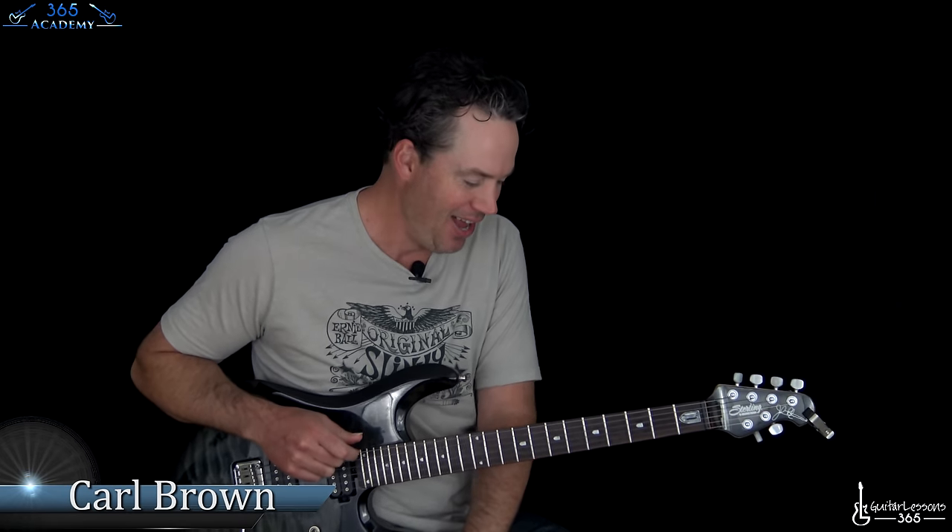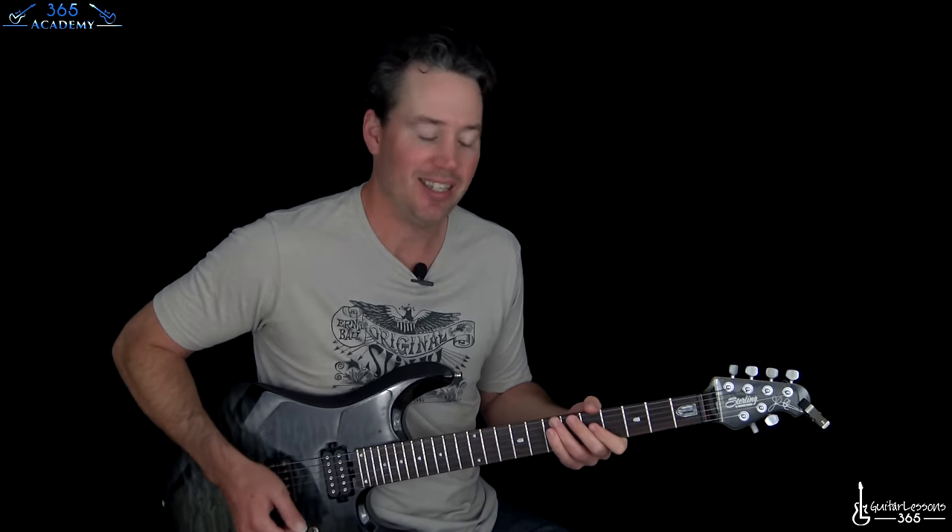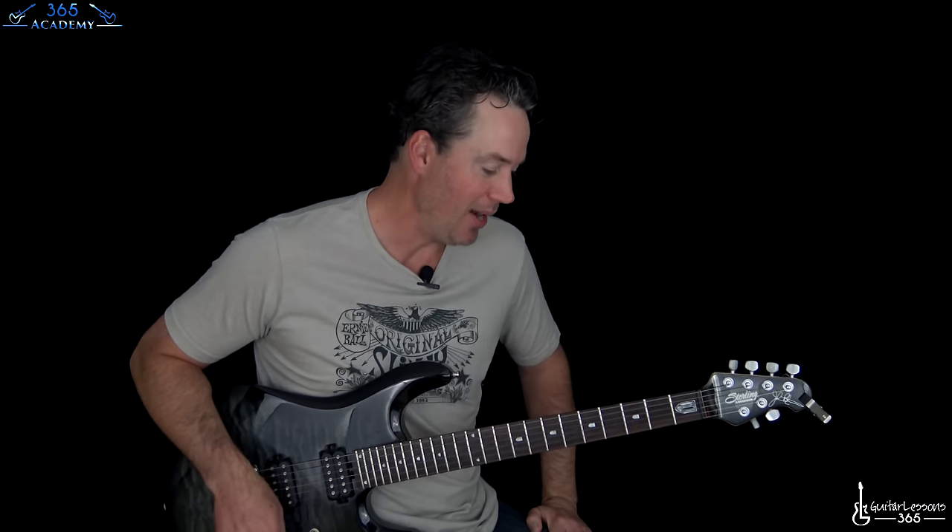Hey guys, it is Carl Brown for guitarlessons365.com. Have a fun one today - Looks That Kill by Motley Crue. This has actually one of my favorite 80s era riffs. It's some great songs, man.